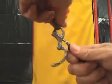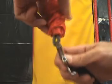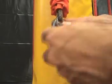The stainless steel snap shackles on the manned positioning lanyards should be sprayed regularly with an anti-corrosion lubricant.